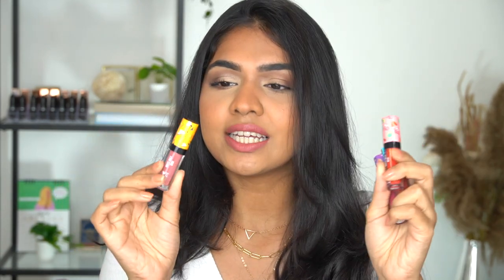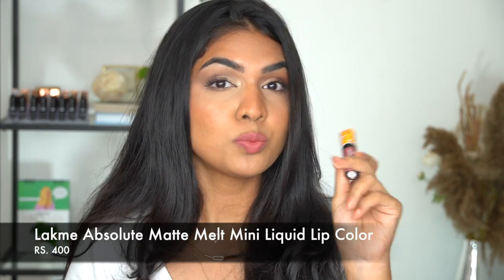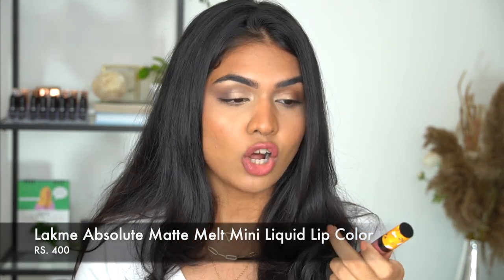Look at this. This has music emblems. This has like, you know, leaves, mountains. This one has sun, bikini. So the packaging of these is really, really cute. So this retails for Rs. 400 and we get 2.4 ml of product.